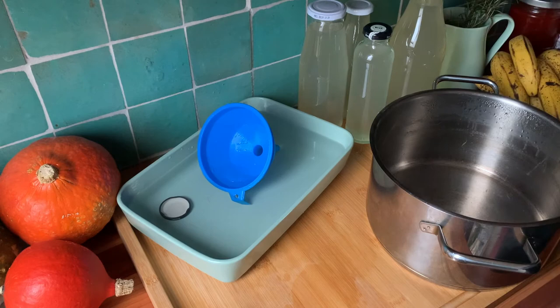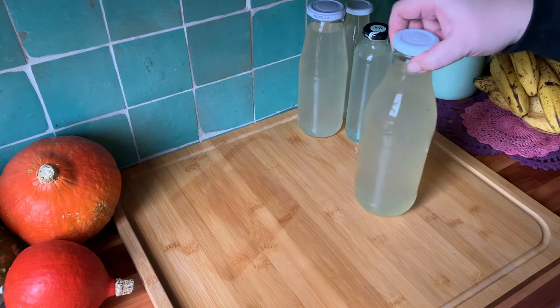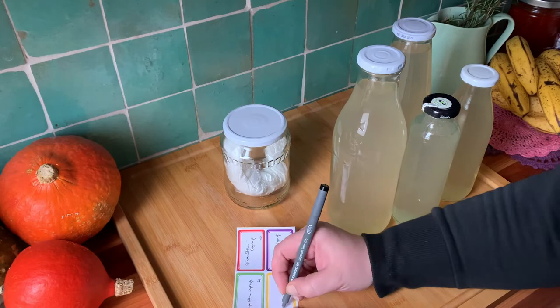That's all the syrup bottled, and that bowl of hot water will be reused for doing the dishes later. Label the syrup with what's in it and the date, and then we're done for a few days as we give the leaves time to ferment.